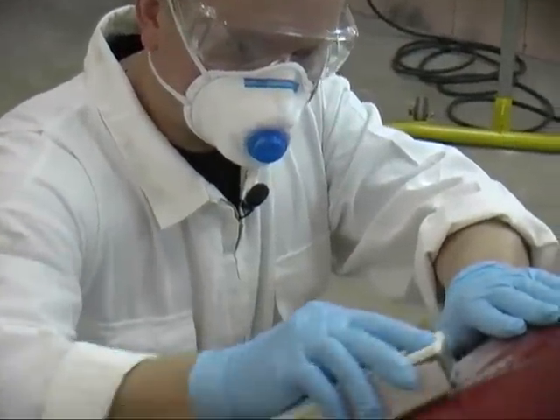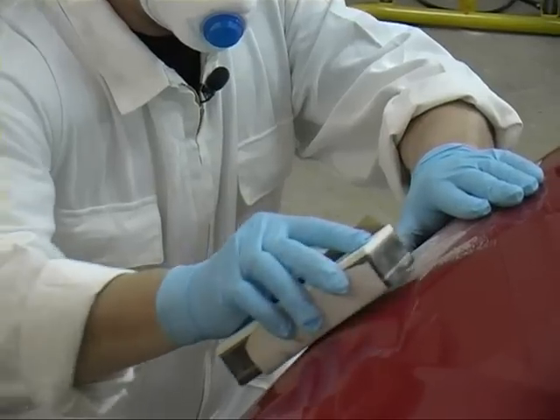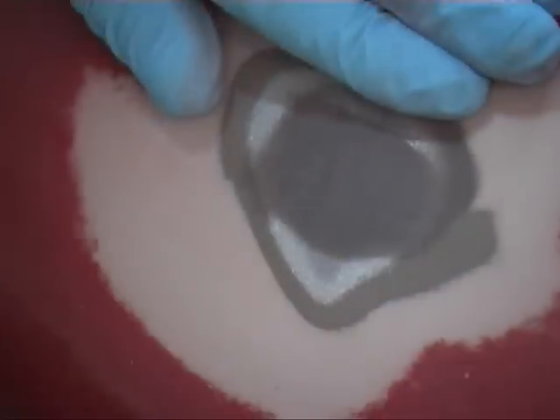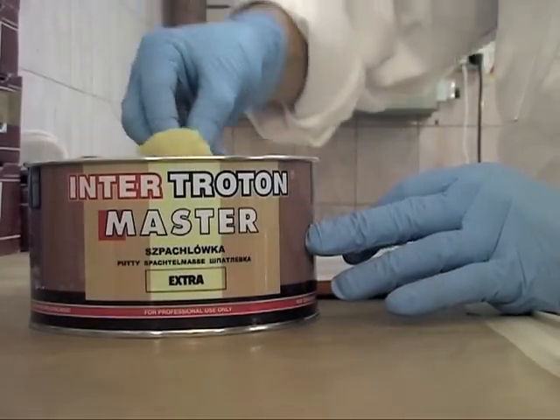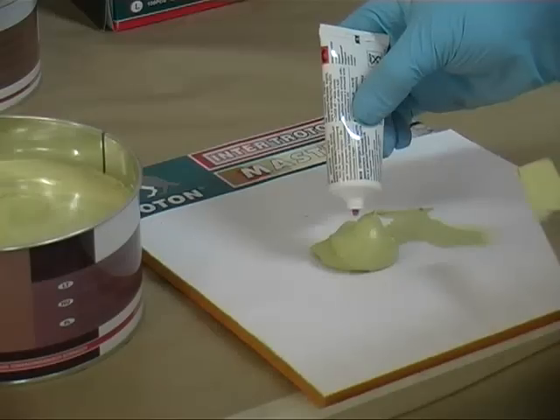Now it is time for sanding and a thorough cleaning of the area under repair. Once again, we use putty, though this time we apply filling putty.